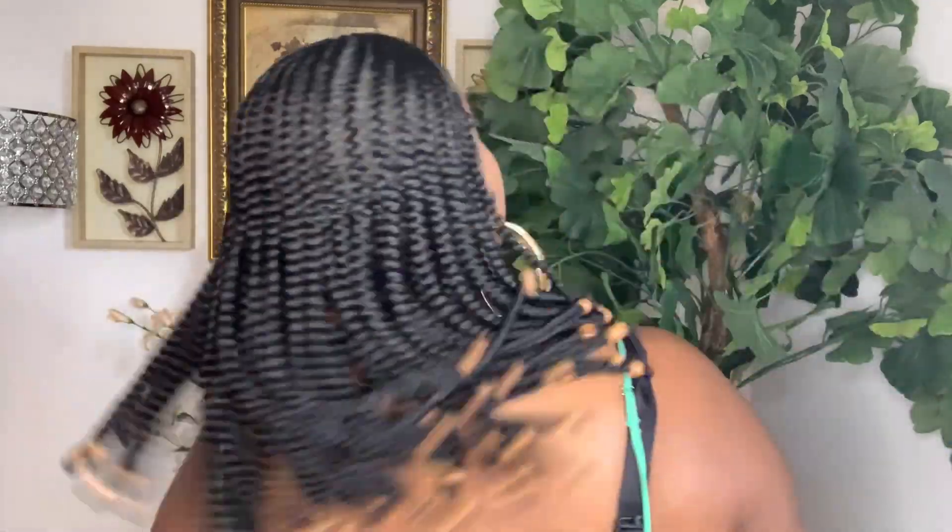Not too bad. You can definitely swing your hair without that netting showing. You don't really have a problem with the net showing in the back — I think everything is concealed well. So this is a really beautifully constructed wig.